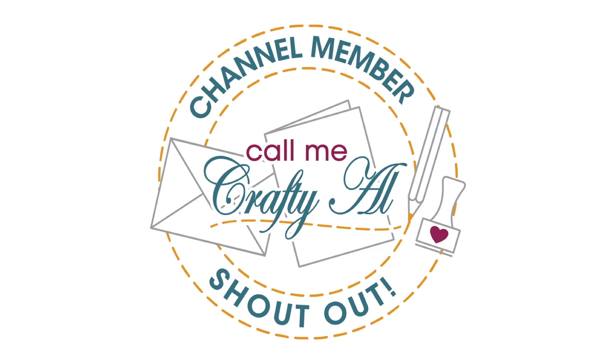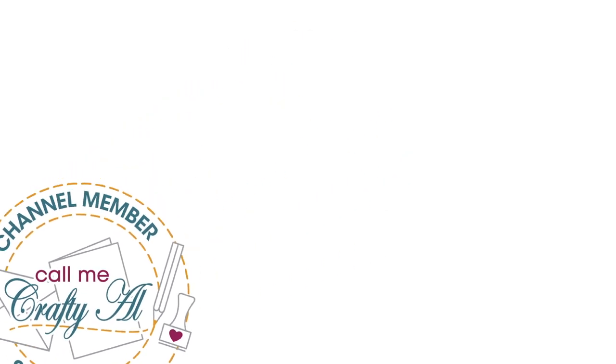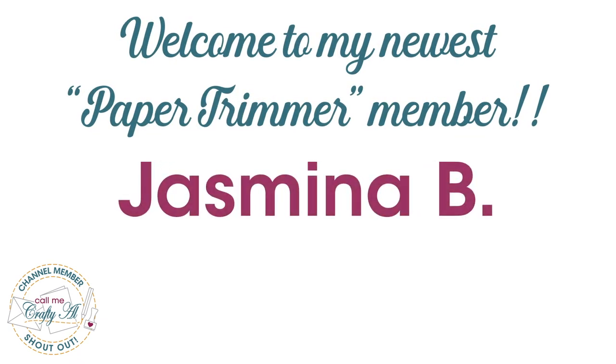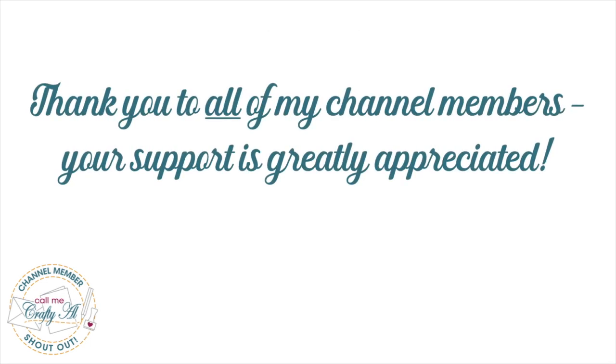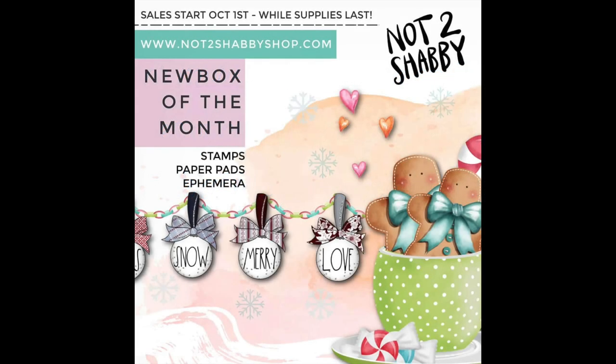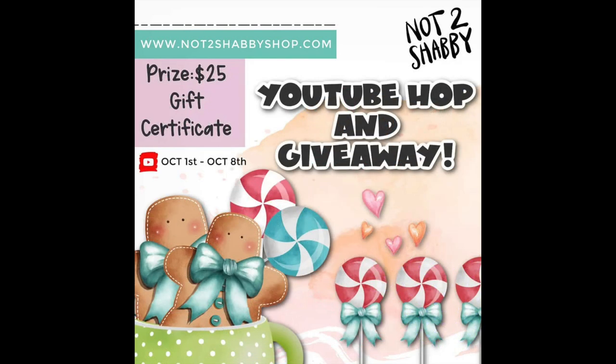Let's get crafty! Before I get started I have a couple of special announcements. The first is I would love to welcome my newest Paper Trimmer level member, Jasmina B — thank you so much for your support. If you're interested in finding out more about the perks of channel membership, I have a link in the description box below. The second thing is Jamie from Not Too Shabby just shared some sneak peeks and information about the upcoming hop for the new kit, including a giveaway that starts on the first.